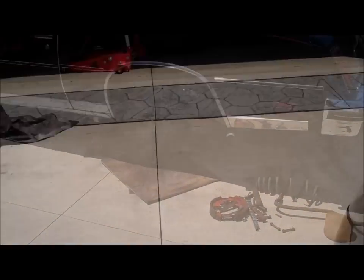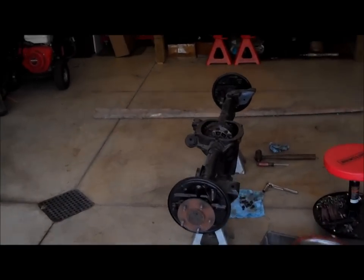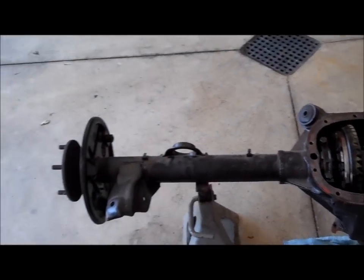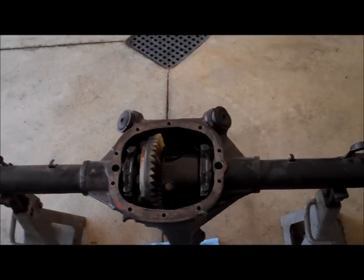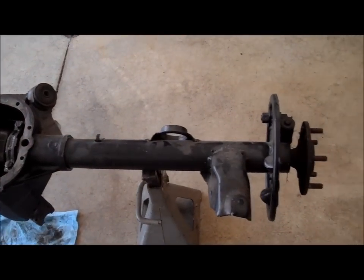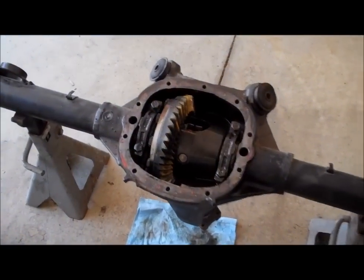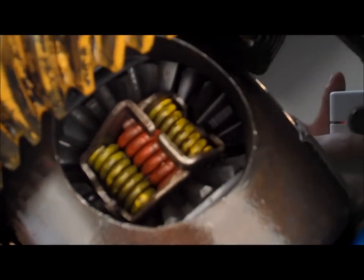I had this rear end built several years ago - I'd say at least five to seven years ago - just waiting for this car. It's a seven-and-a-half rear end with 28-spline, eight-and-a-half Grand National axles. It has an Auburn limited slip carrier. It's got a 3.42 gear on it.